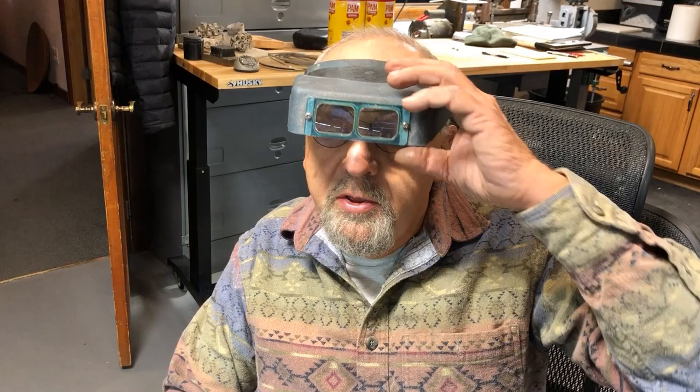Thank you very much for your response to my videos — it's been great. I'm so happy to be able to teach you things that are just not taught elsewhere. These are things I've learned over a 40-some year occupation as a silversmith and goldsmith. Thank you for being patrons of Durango Silver, and hope you have a great day.